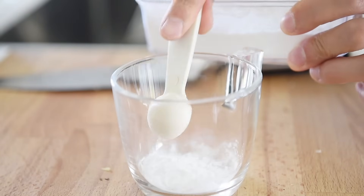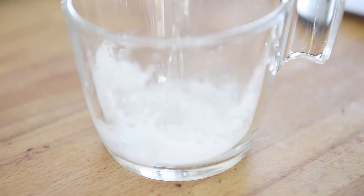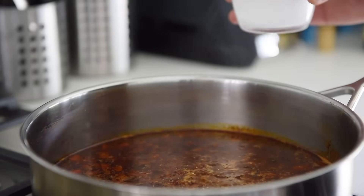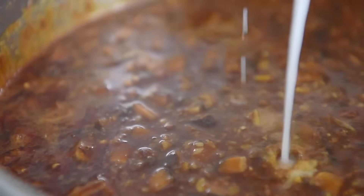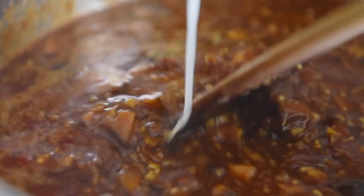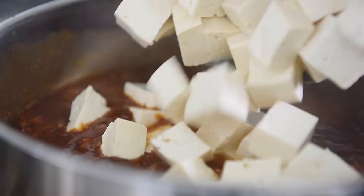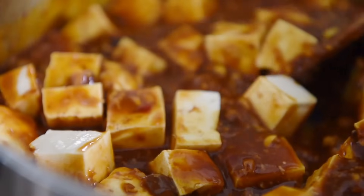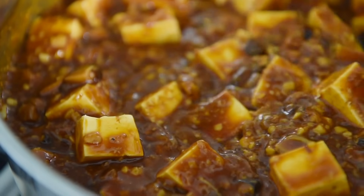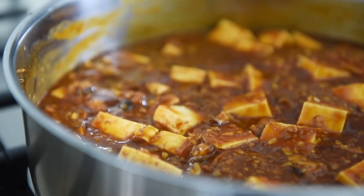Make a slurry by combining two teaspoons of potato starch with one tablespoon of water. Slowly pour in the slurry while stirring. Gently stir the pan to cover the tofu with the sauce. Let the delicious sauce bubble away for another minute.